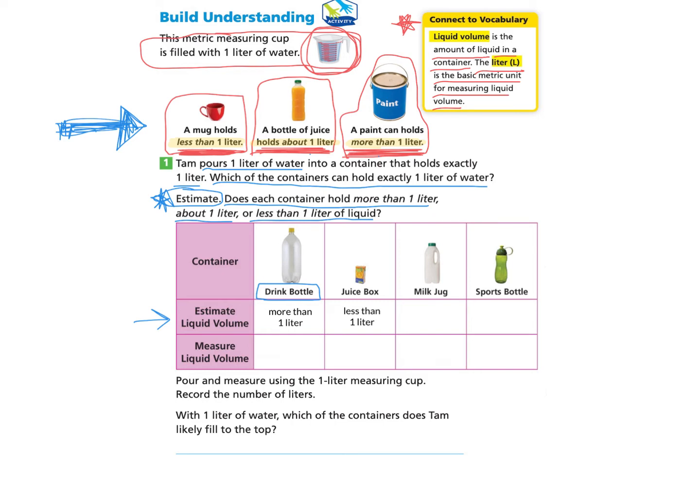Maybe you would like to pause and try the milk jug and the sports bottle on your own and come back. Otherwise, you can just follow along with me. The next one is the milk jug, and when I look at its size, it's definitely bigger than the mug and smaller than the paint can, so I'm going to go with about a liter — it looks like the bottle of juice that holds about one liter. Then I look at the green sports bottle next to it, and I think it's about the same size as the juice bottle and definitely bigger than the mug, so I estimate it's about one liter.